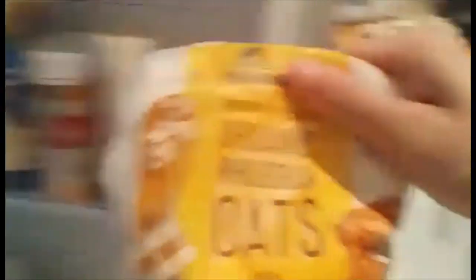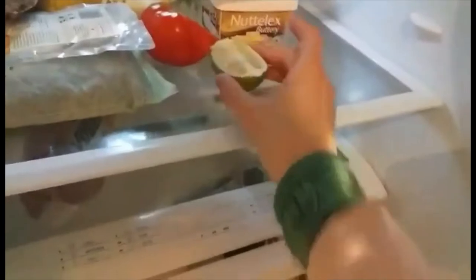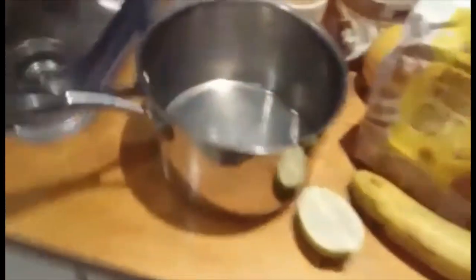By this point it's twenty past seven. So I get out my whole grain oats, a banana to put on top, and then some lime to make a hot drink, and plant milk — at the moment I'm using oat milk, it's nice and creamy.